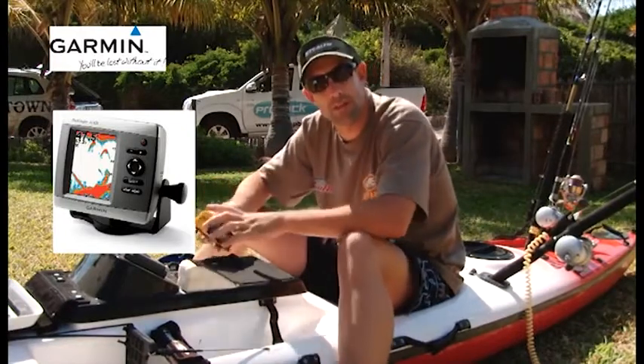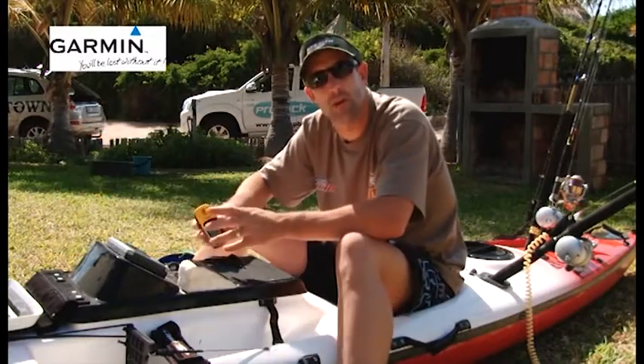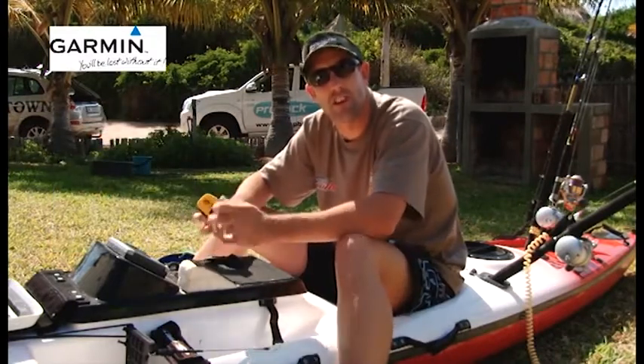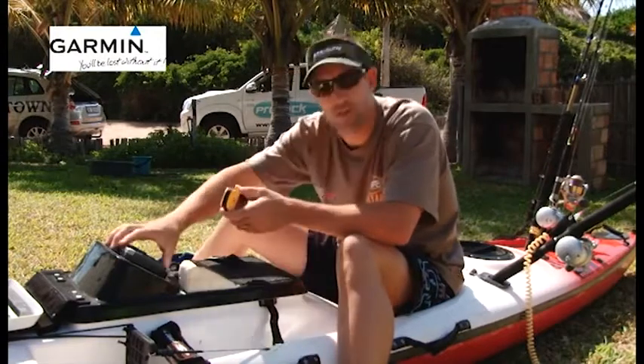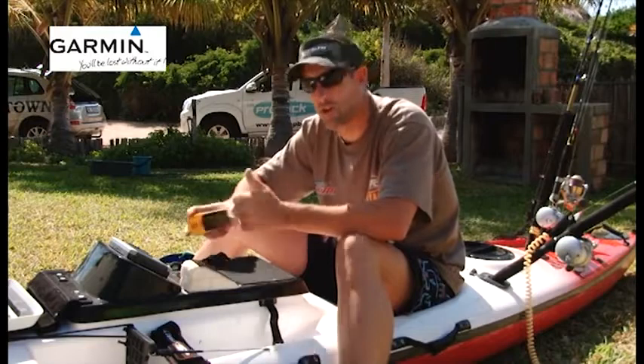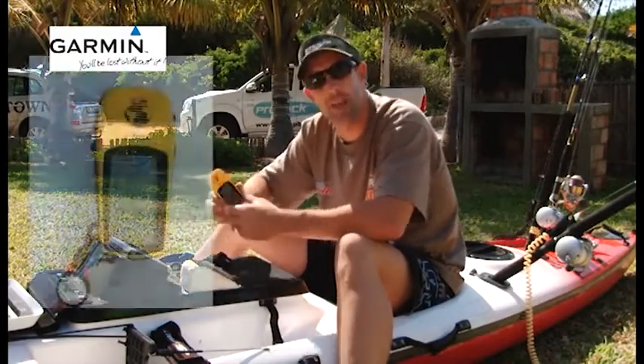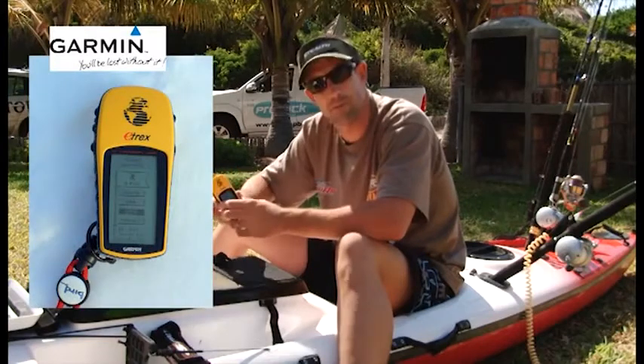From personal experience, the downside of a combo unit is that it's not like an outboard motor or a power boat — you don't have a battery that is constantly recharging. So if you have a combination GPS fish finder unit and your battery goes flat, you have no coordinates and no fish finder. Keeping them separately and running a simple handheld GPS is cheap and very cost effective.